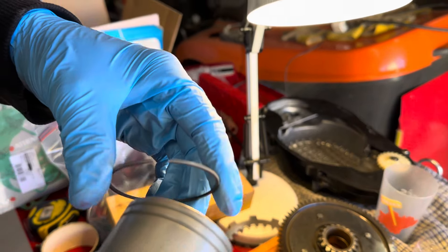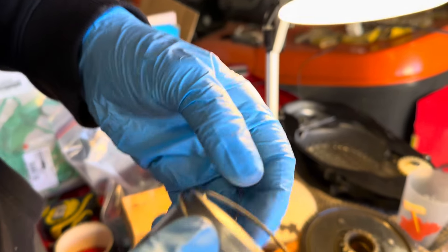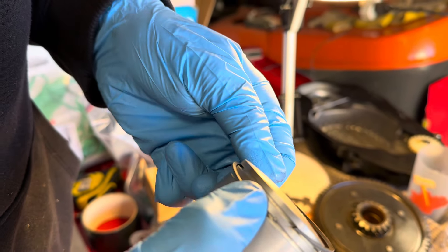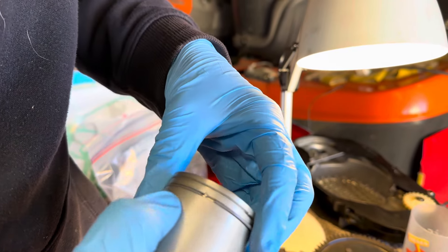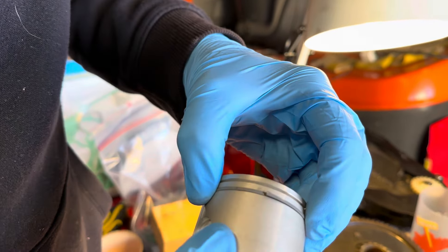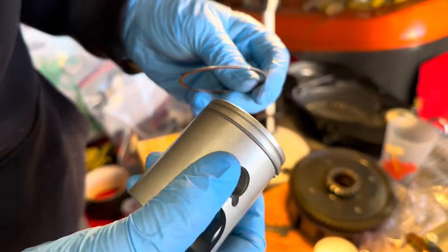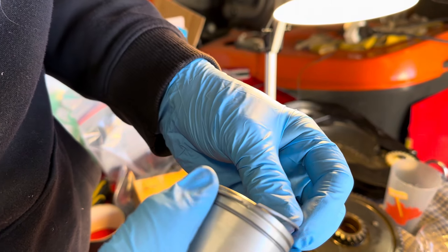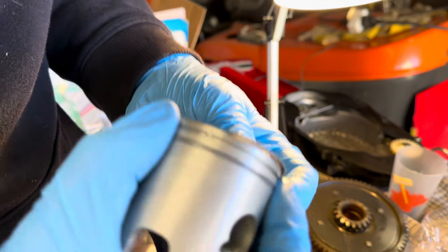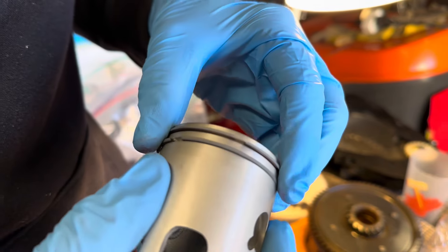So the way that I do it is find the pin, just pop in the ring like that, and then just wind it around until it goes in. And then the second one, just to prove that it wasn't a fluke — again, letters facing up, put it in and just wind it around. Perfect.